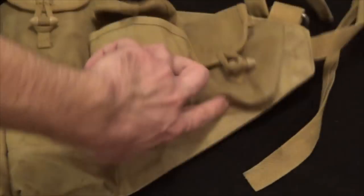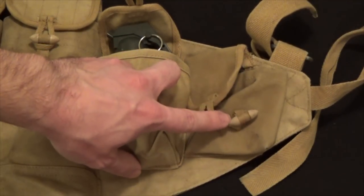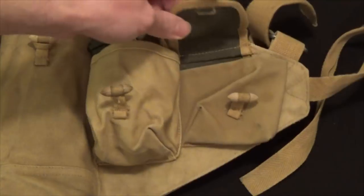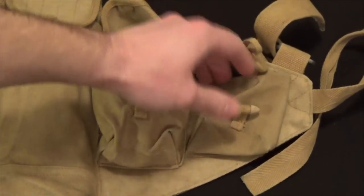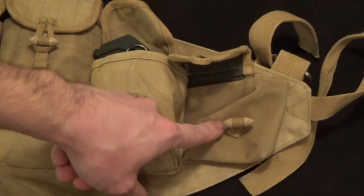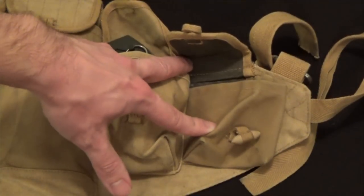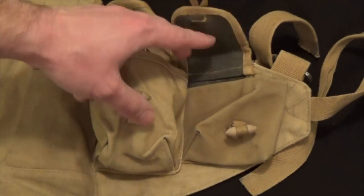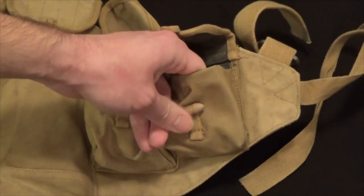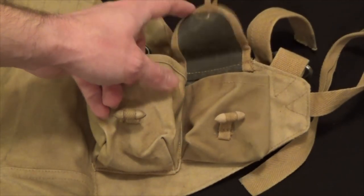Moving along, there's a different-style pouch here. This particular pouch was designed for the oil bottle or cleaning kit of the Type 56 rifle. Just as with the magazine pouches, this one has rubberized material completely lining the inside — front, back, flap, everywhere — to prevent oil from leaking out and getting all over the chest rig. So if you have any spare parts, grease, spray oil, or anything with leaking risk, you can definitely stick it in here as it's pretty much waterproof.